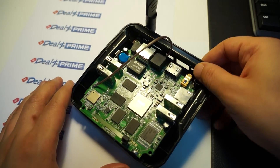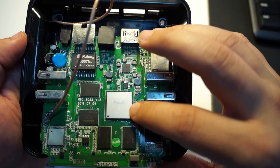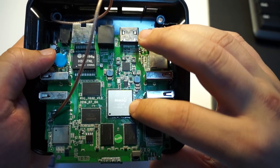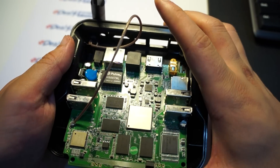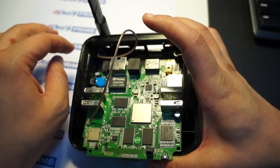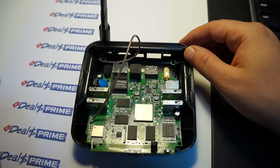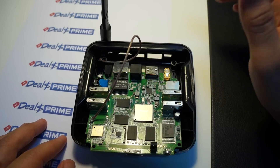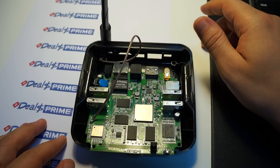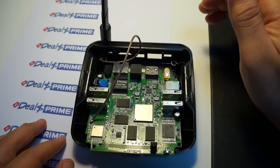One really special thing here is that this is the Rockchip RK3288 chip. Now, it's a quad-core chip — but why is it so special? It's because it clocks in at about 1.8 GHz, making it faster than the AllWinner A20T octa-core and also the MTK6592 CPU.